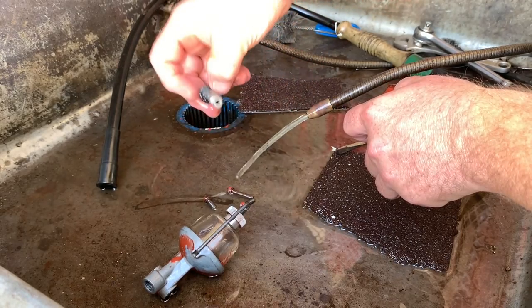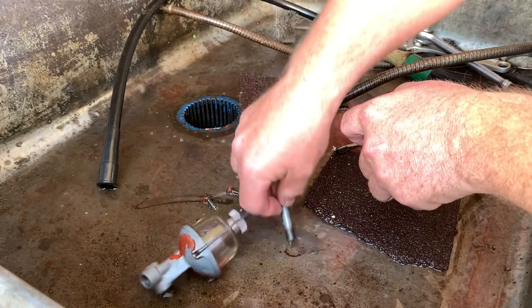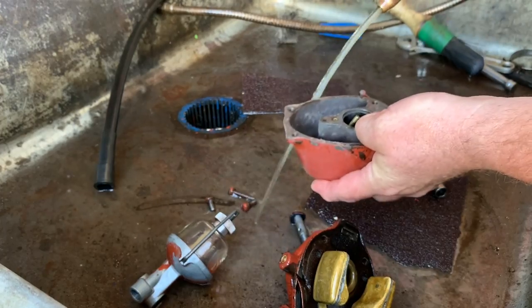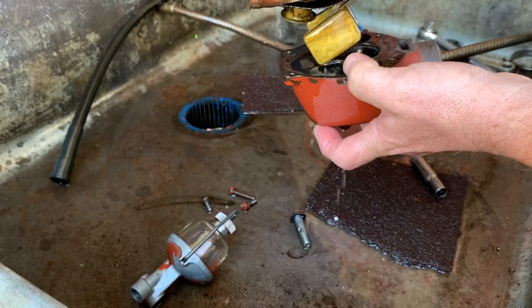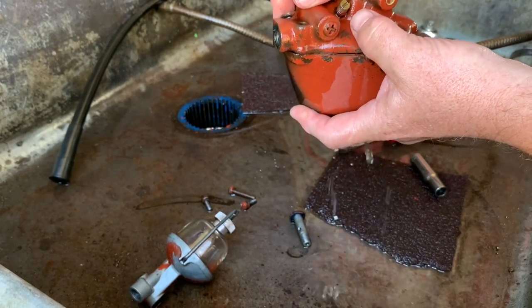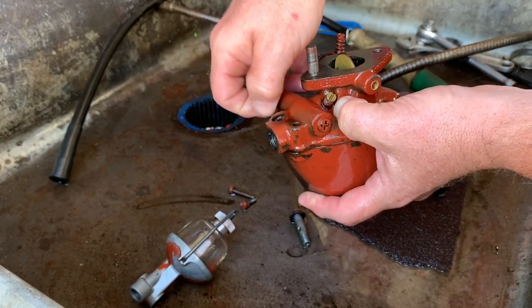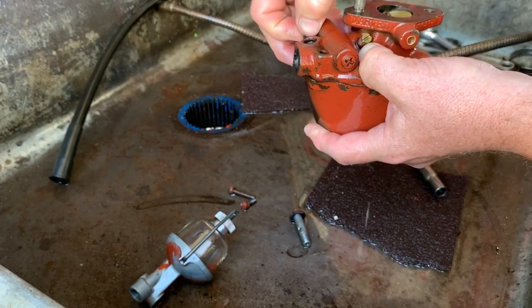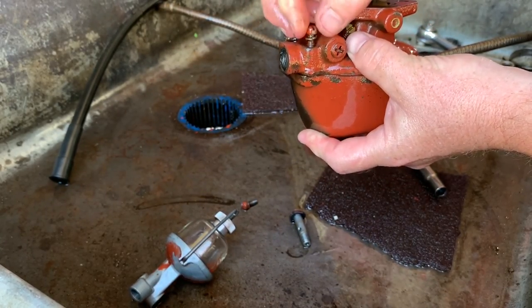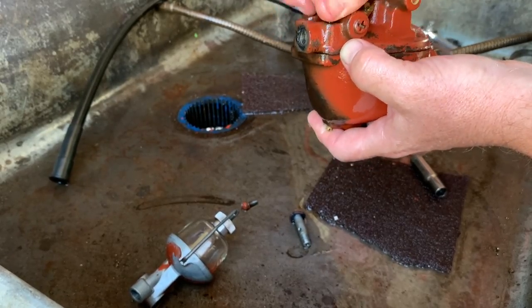This could use some new gaskets. I'm doing this for a friend named Harold — I don't know if he has new gaskets. For the sake of testing it, we're going to fill the bowl with cleaner. We're going to put it all back together and use compressed air to blow through it. That will tell us if, in an application where it was actually running, it will pull fuel — so we know ahead of time that it's working and don't waste time putting it back on the tractor without it functioning. We want it to work right the first time.